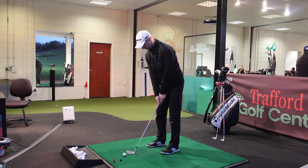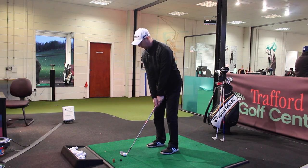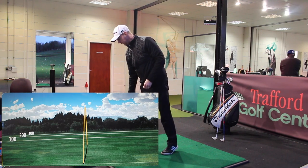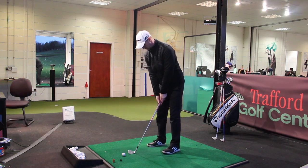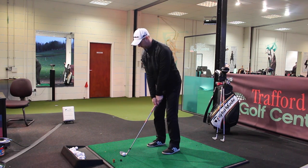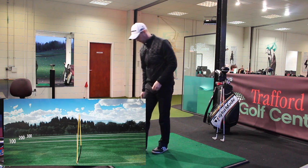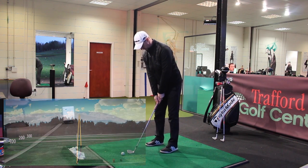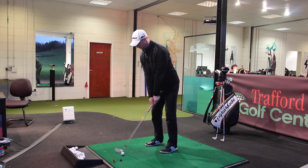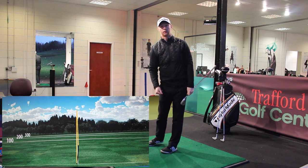So I wouldn't want to be making full swings with this to try and control it under 100 yards. Same width of stance, same ball position, same length of arm swing. Think about that halfway swing back and just keep the forearms moving nicely, really looking to pinch the ground as we go through.